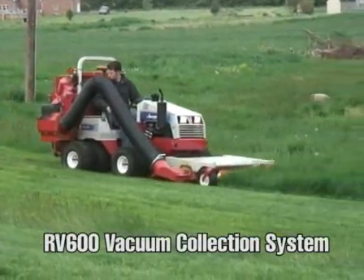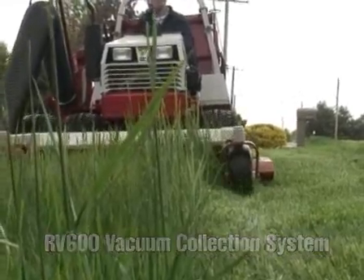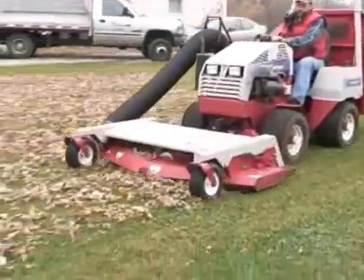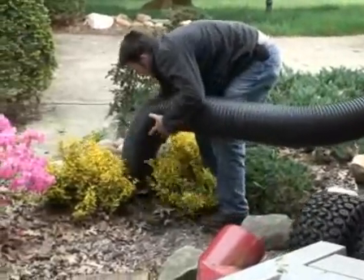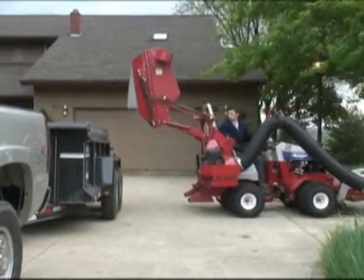The Ventrac model RV600 vacuum collection system is for grass and leaf collection. It consists of three primary components: one, the bin assembly; two, the engine-driven suction blower system; and three, the high-lift mechanism for unloading.